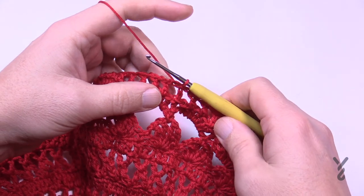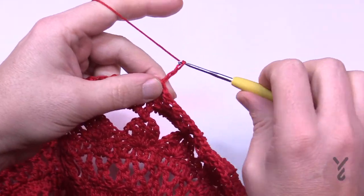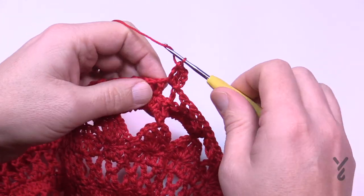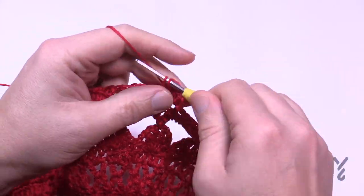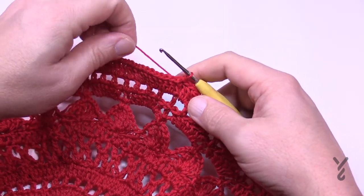Let's move on to round fifteen — the second-to-last row. Chain three: 1, 2, 3 and then in each chain one space apply two double crochets like you had been doing before. If it's a double crochet put in a double crochet; if it's a chain one space put in two double crochets. I'll see you at the end of round fifteen. I've just completed round fifteen.